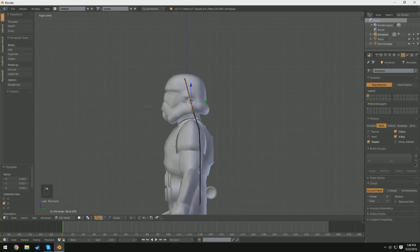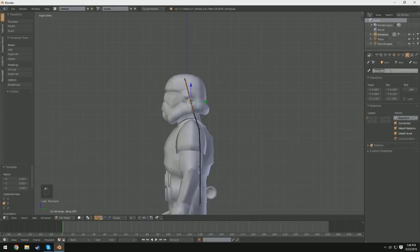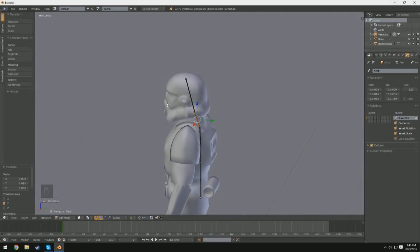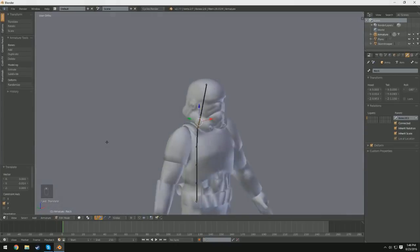So now we have six different bones: the head, the neck, and the four spinal bones. Now if you'd like to, you can rename these bones so you can keep track of them by selecting them, clicking the bone in the properties menu, and naming them. So this one would be 'head,' this one would be 'neck.' If you have to keep track of the bones for motion capture or something like that, it's really important to name them.